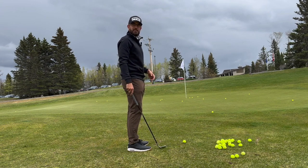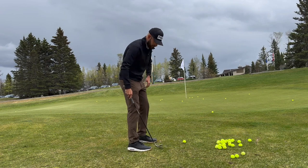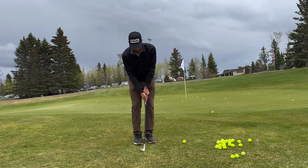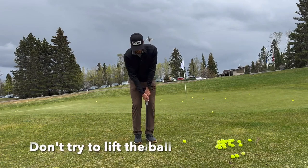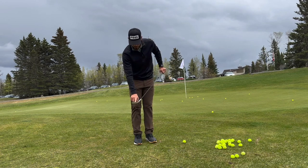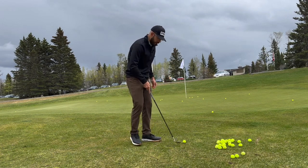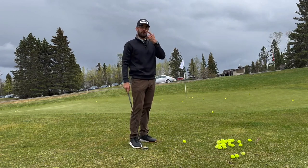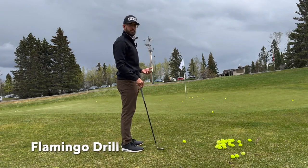This part of the game takes a lot of finesse, a lot of touch, a lot of practice. What I see a lot of people end up doing is they get close to the green and they try to help that golf ball up into the air. We end up using the leading edge, hitting the equator of the golf ball and sending it across the green, or we get way behind it and leave it short and have to hit the same shot again. This drill is called the Flamingo Drill.